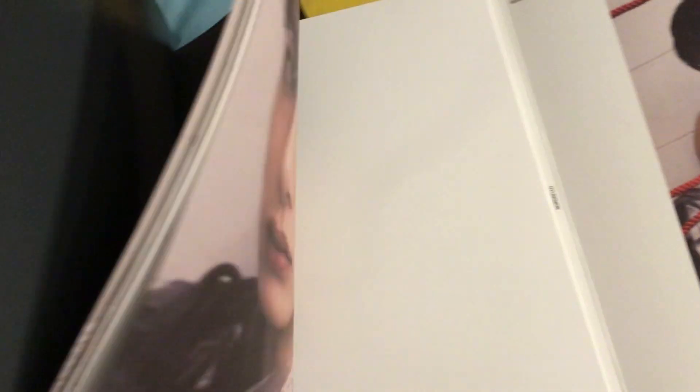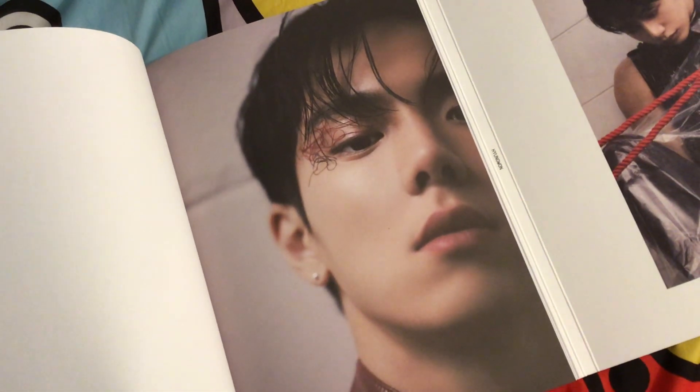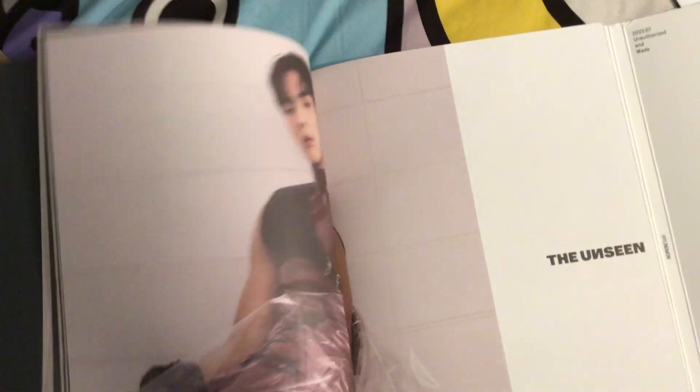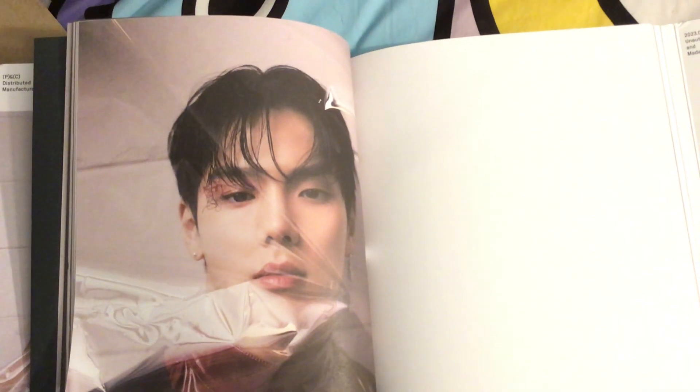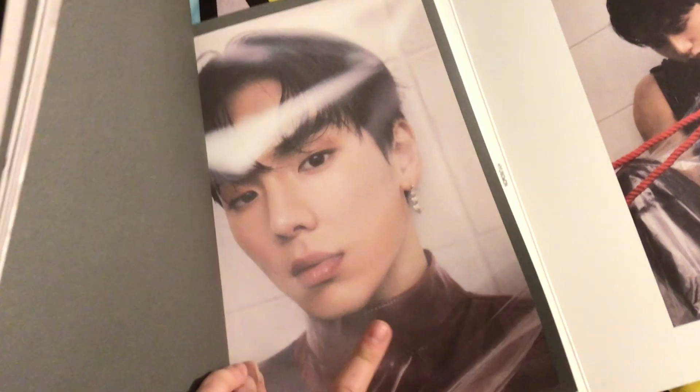There are two of them in the rope with the plastic. Those little metal pieces in the ropes — it's just so pretty. Look at all that rope, so much rope. Oh my gosh, pretty pretty pretty. Look at the little squiggles. He's so pretty. The plastic is very aesthetic, and that earring is gorgeous.